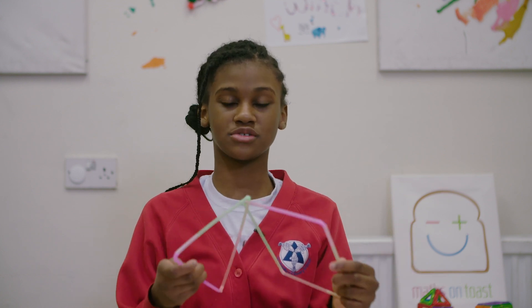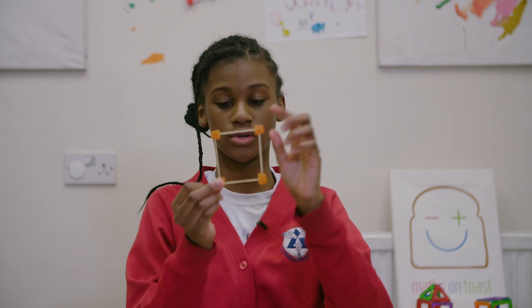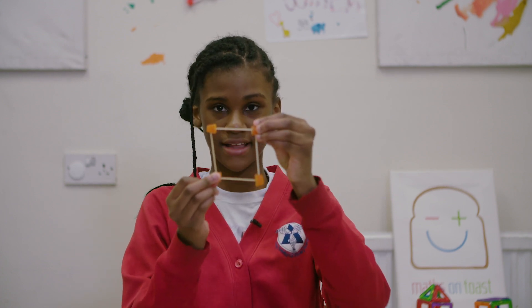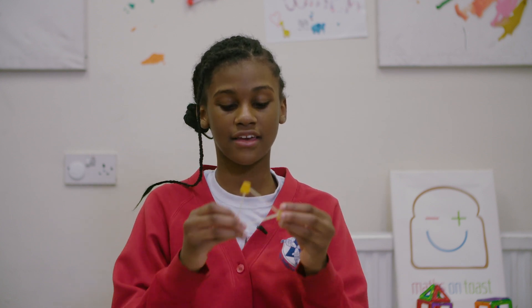So today we'll be giving you examples and top tips about triangles and squares when you're going to be building. You see, here's a square. If I try to push the opposite corners, it bends. But with a triangle, I try to push the opposite corners once again and it doesn't bend, because it's more rigid.